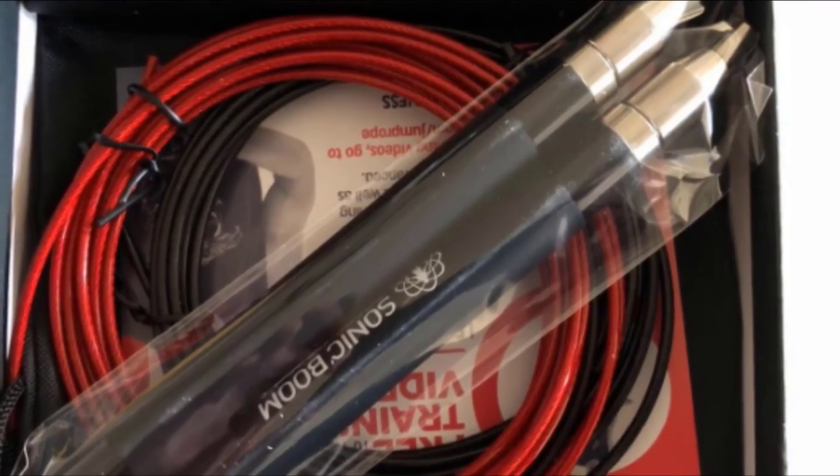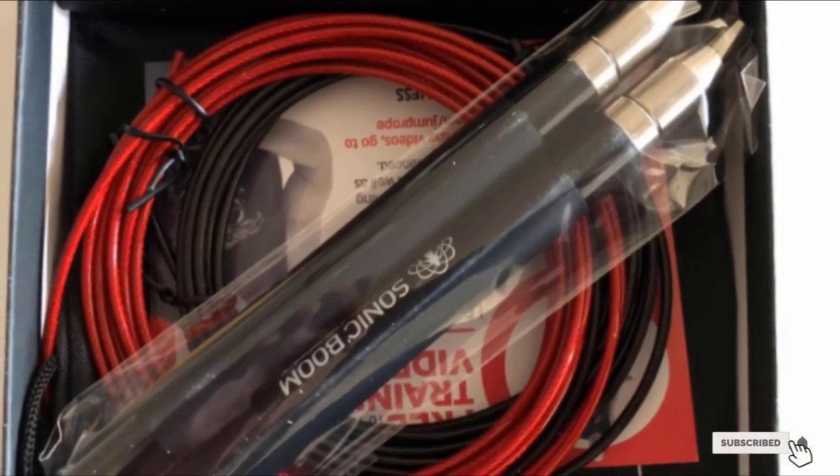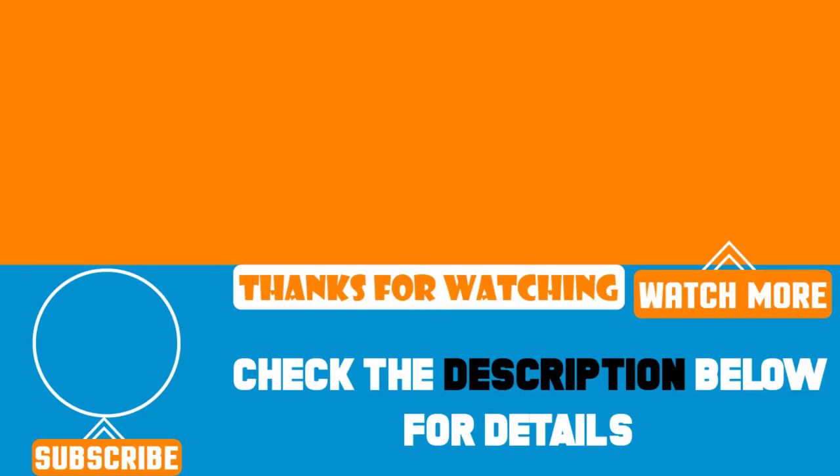That's all for today. We upload new product review videos every single day, so don't forget to subscribe and hit the bell icon for upcoming video notifications.